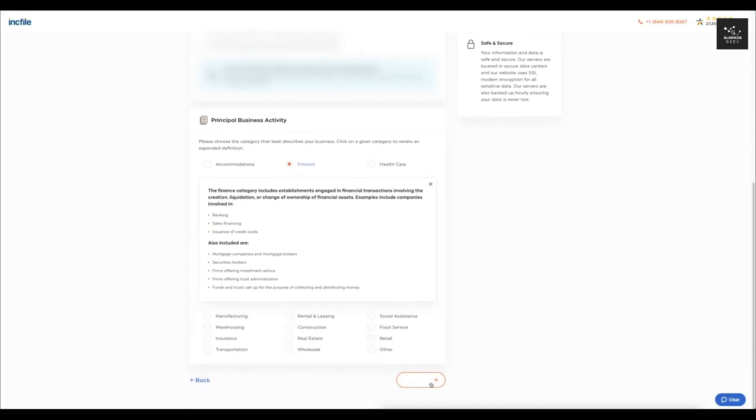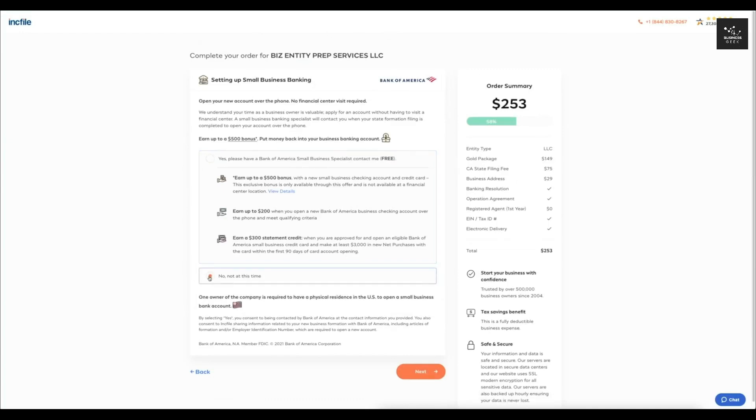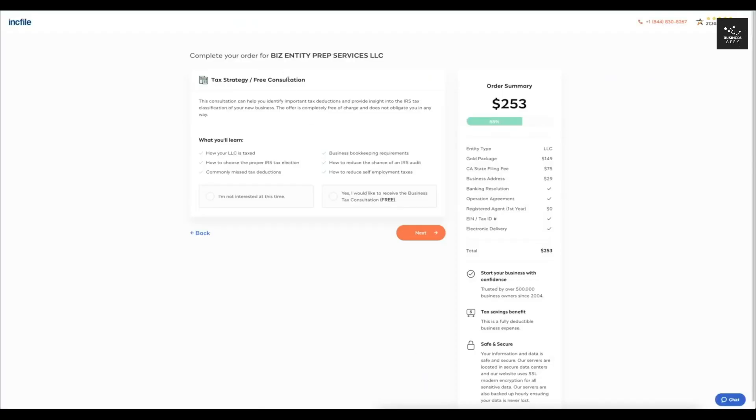Next, it gives you the option to set up a small business banking account — you don't have to do that right now, so I'll click 'No, not at this time.' There's also an option for a free tax strategy consultation, which you can take advantage of, but for this video I'll click 'Not Interested.' If you do want to learn more about what an LLC is, you can get your questions answered through a free consultation.